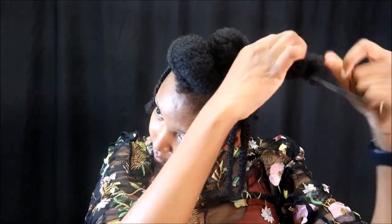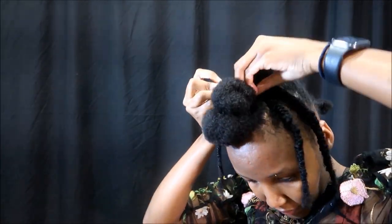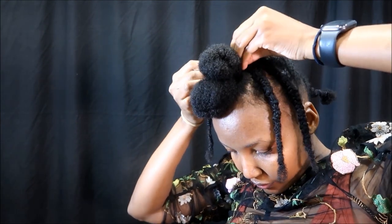I do the same to all sections. Now I'm busy with my second section. My hair is still wet so it's going to shrink. You open your section, divide it into two, tighten the ends, roll it forward, and pin it down with a hair pin.